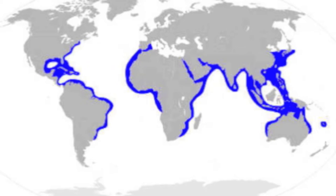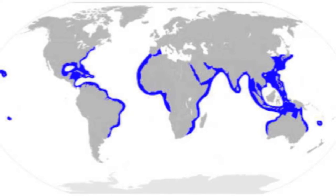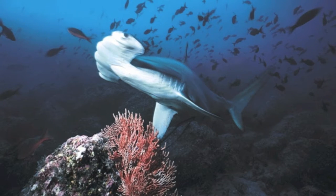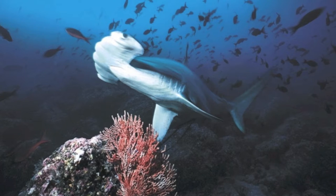Scalloped hammerheads are found in temperate and tropical waters of the Atlantic, Indian, and Pacific Oceans. They are a coastal pelagic species, living over continental and insular shelves and in nearby deeper water.